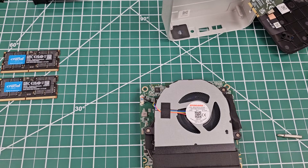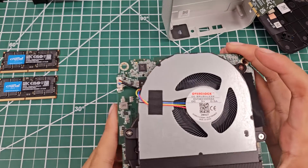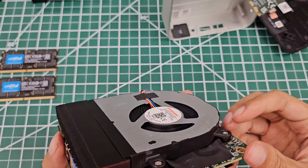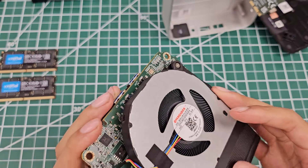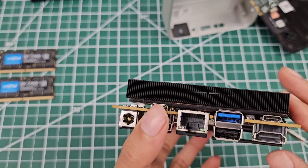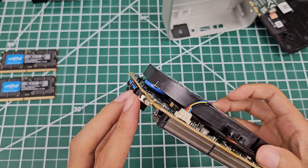Here is the cooler inside. We have an 80 by 10 millimeter 5-volt fan — that's the fan spec if you need to find a replacement. It's reasonably beefy. Underneath there are heat pipes, some nylon electric tape, and I believe this is copper black-coated fins — it might be nickel plated. The heat pipes are definitely copper.